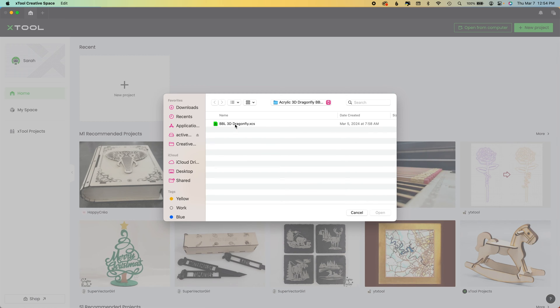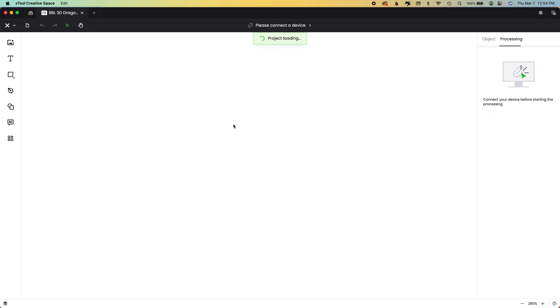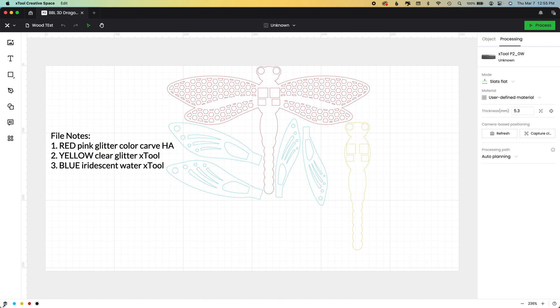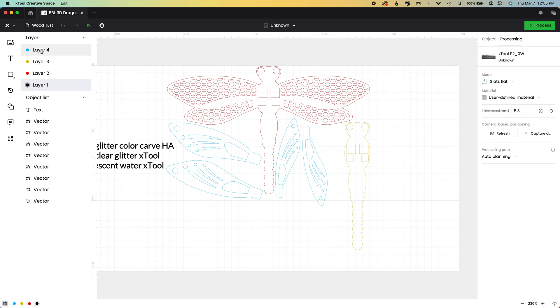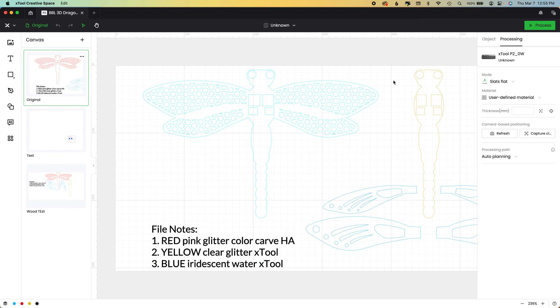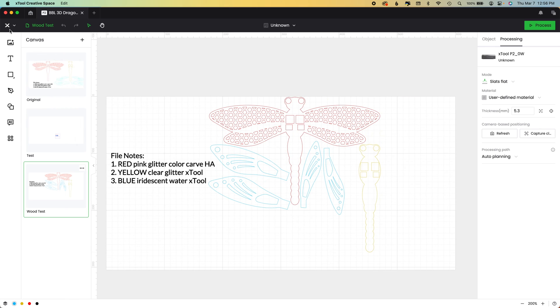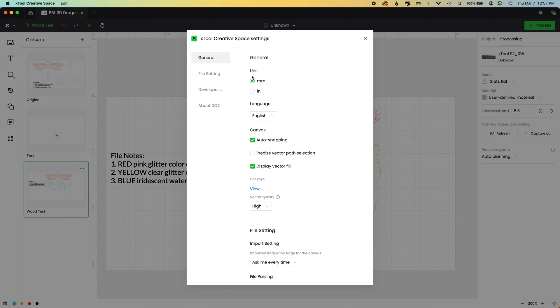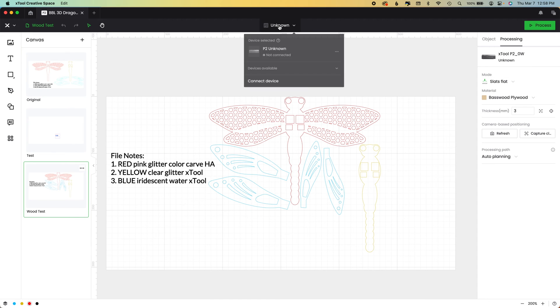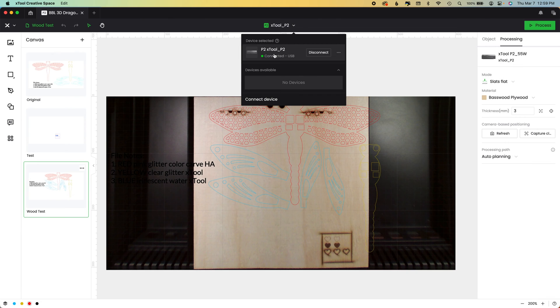You can create a new project or open an existing one. I opened a big dragonfly file — it takes a minute to load and brings in everything. I have three canvases for this: my original big version for acrylic, a testing file for all my woods and acrylics, and the smaller wood version I cut out yesterday. You can hit the canvas name to open other sheets within the file. Go to settings at the top to work in millimeters or inches — there are a lot of options.